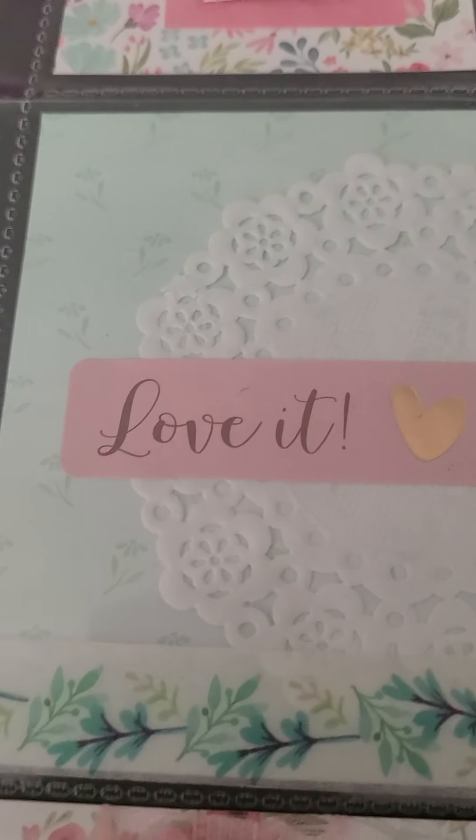This pocket I made a shaker — it has different colors of sequins that match the color theme, a flower, pom-pom ball, gold bow, and heart. Then I sealed it with double-sided tape and put washi tape over it to hide the double-sided tape and also to give it another layer of sealing.